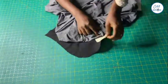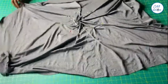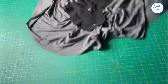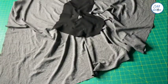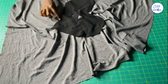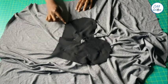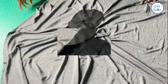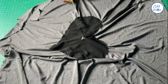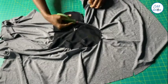I will now remove the paper tape and flip the fabric to the other side. I will take it to my sewing machine and stitch all around the art design using about one eighth of an inch seam allowance. Now that the stitching has been done, I will go ahead to cut out the art shape with the drape.